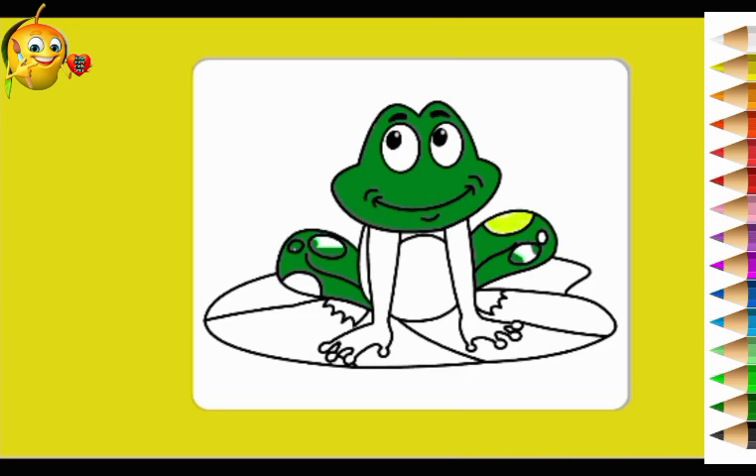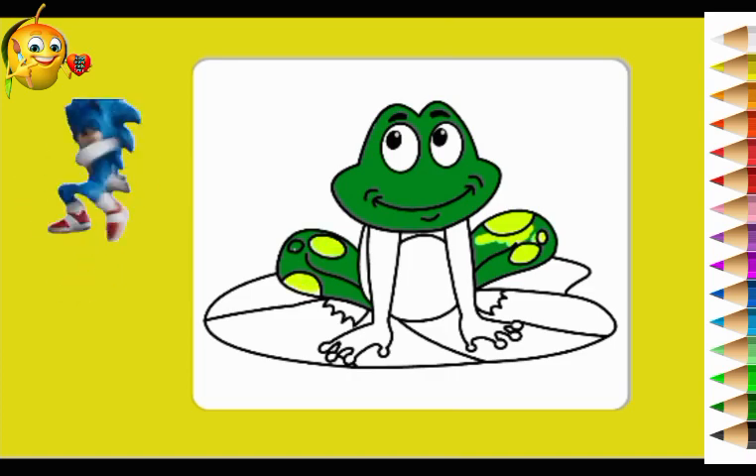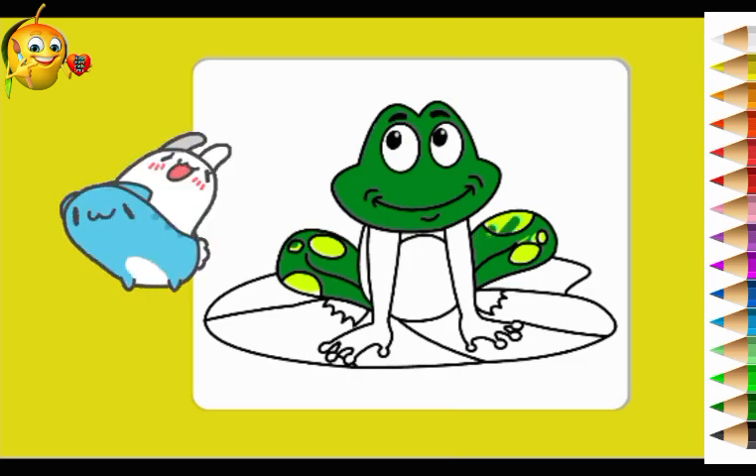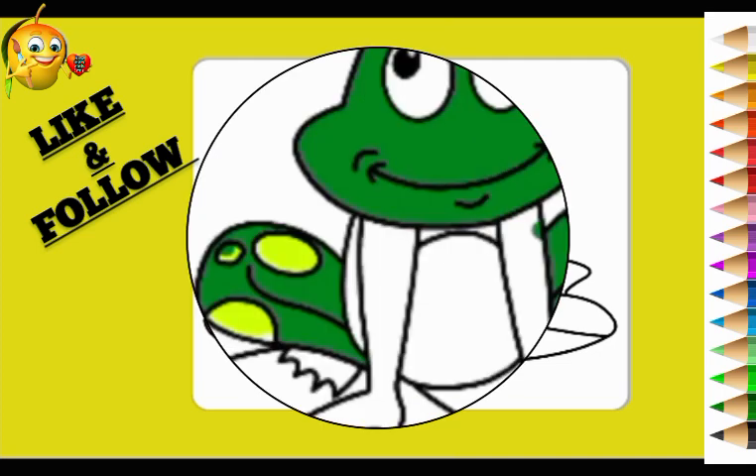So without further ado, we start our video. If you like my video, please subscribe to my channel. Today we are going to color a frog.